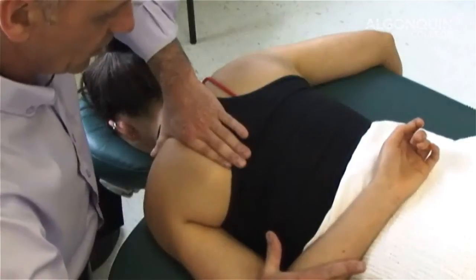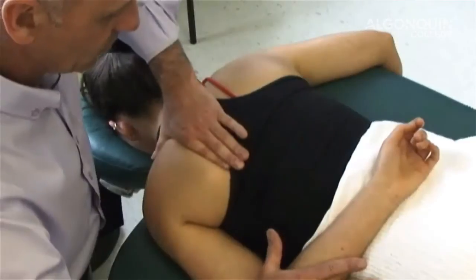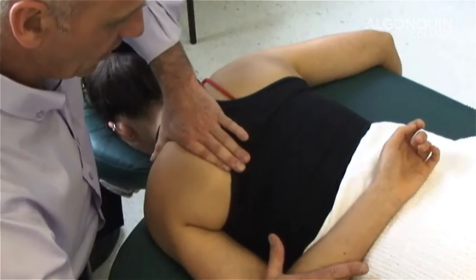And again. One, two, three, four, five, six, relax. And one more time. One, two, three, four, five, six, relax. And then I can take it to a new length.